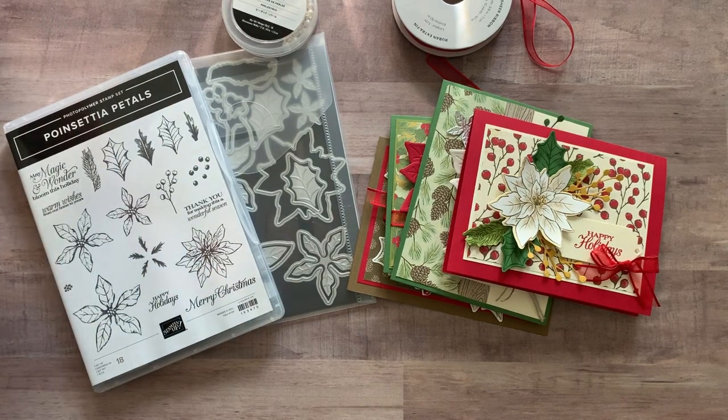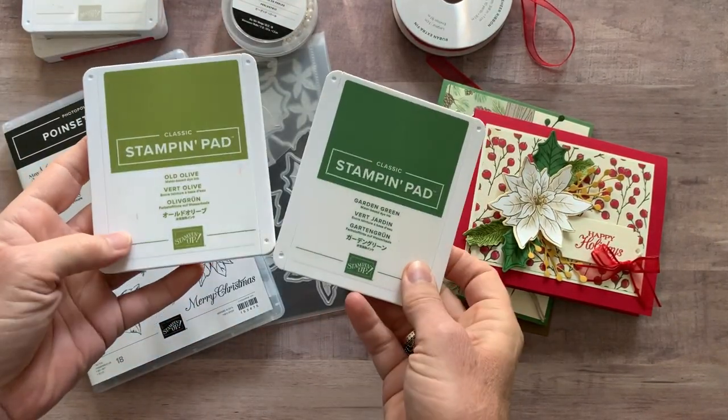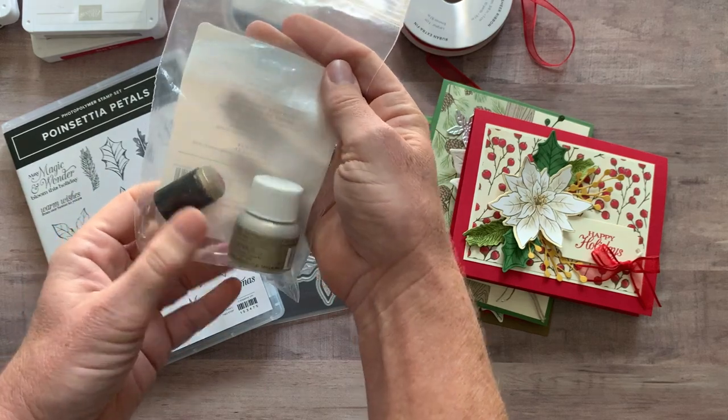Let me tell you about ink pad colors. We used Real Red, Sahara Sand, Garden Green, and Old Olive. I also used the Champagne Mist Shimmer Paint along with a little sponge dauber too.